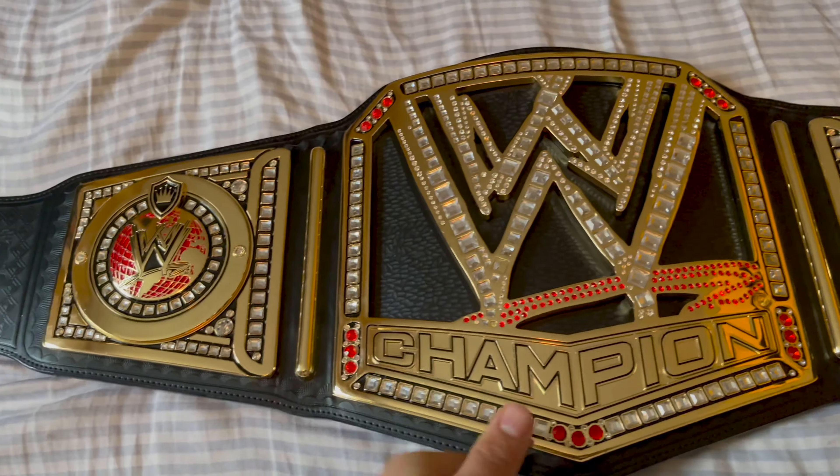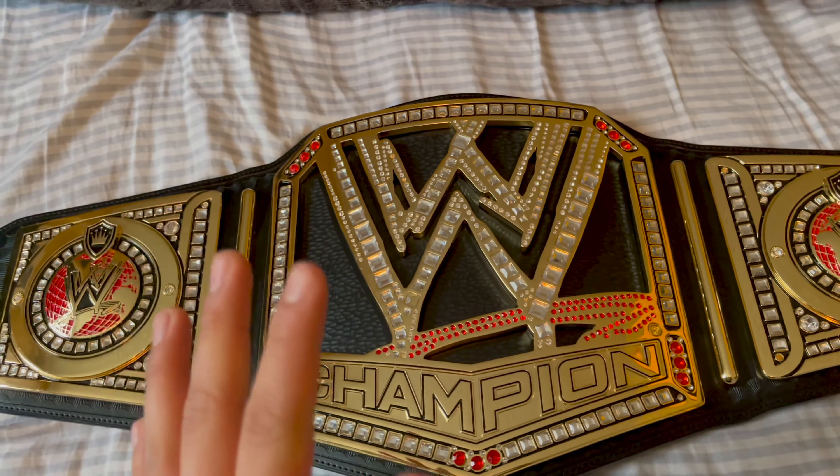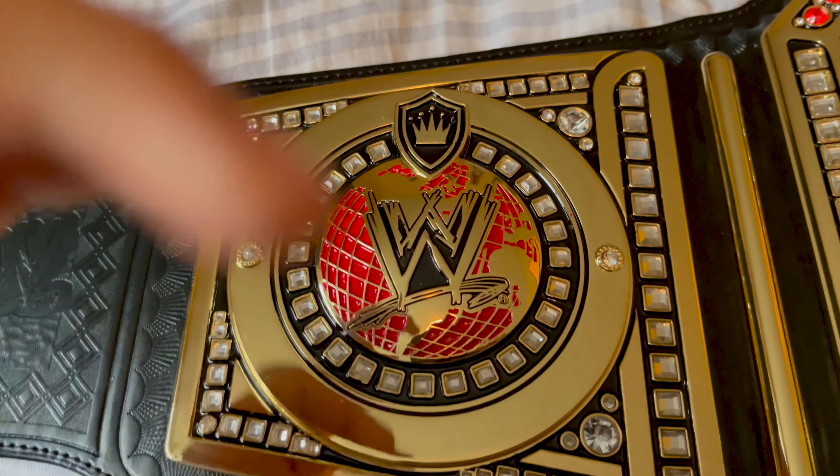So stock stones, stock strap. I do plan on getting it upgraded in the future, but we'll talk about that later. Until then, let's get straight into the review. Let's start on the plates — we'll start actually on the side plates.